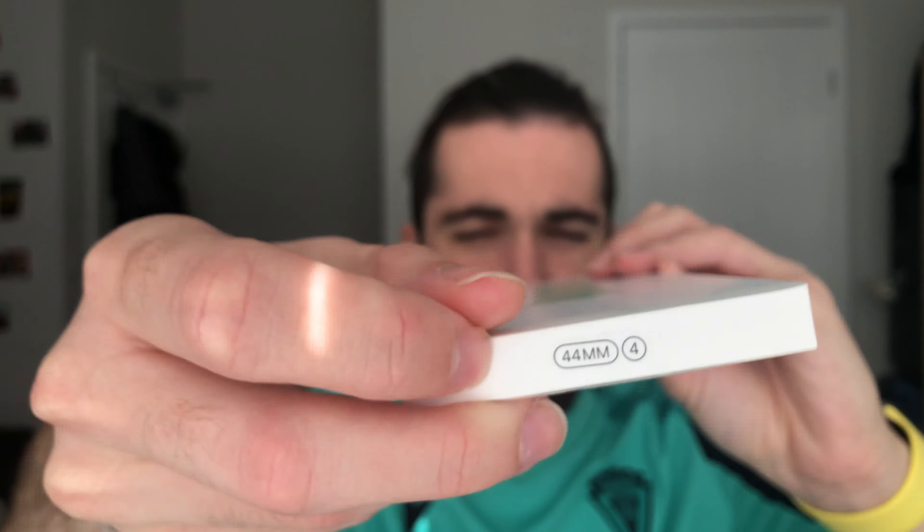An important thing if you're going to pick this one or any solo loop or braided solo loop band is the size. You not only have to take into account the size of your watch, but also the size of your wrist, because this is not adjustable, so you have to buy the actual size of your wrist. If you want to know which size is best for you, you can check out this video that will pop up somewhere here, and I'll also put the link in the description. I made a guide on how to choose the size for your braided solo loop or solo loop bands.